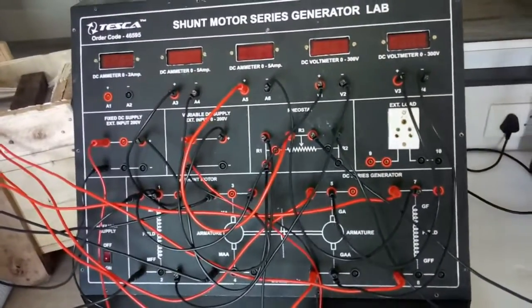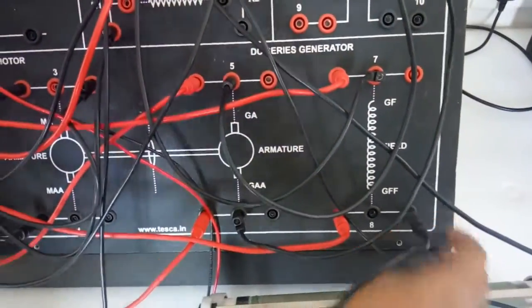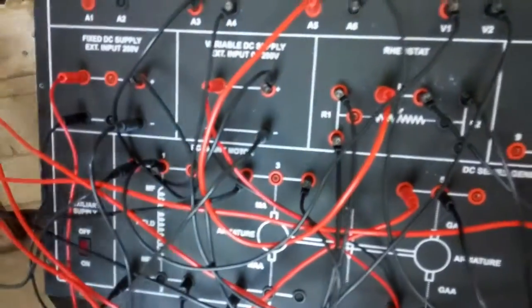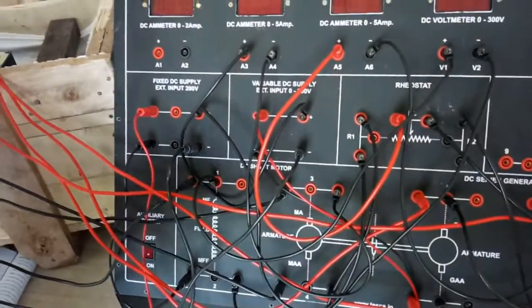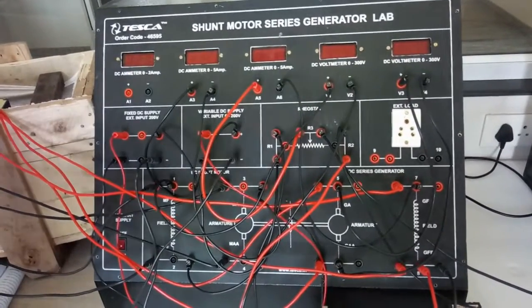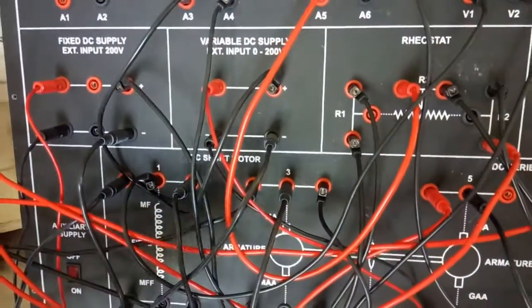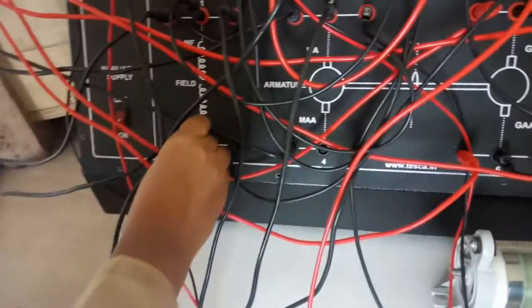Now connect the negative terminal of the fixed DC supply — connect V3 with terminal 8. After that connect the negative terminal of the variable DC supply with terminal 4. Connect R2 at terminal 8. Now short terminal 1 and terminal 3. After that short terminals 2 and 4.